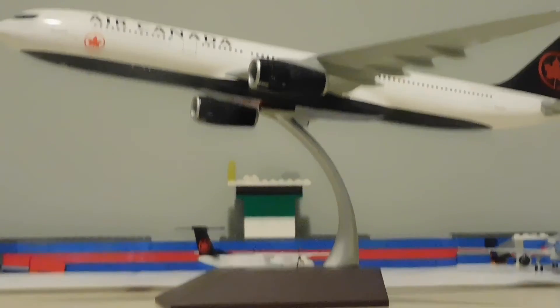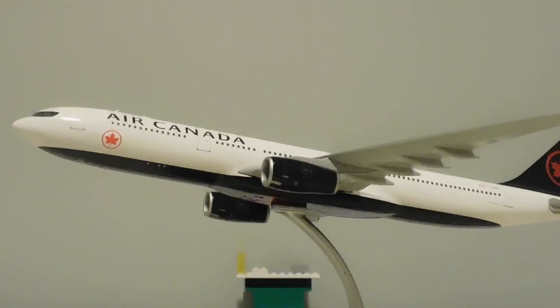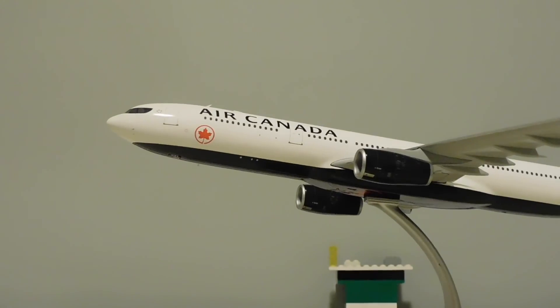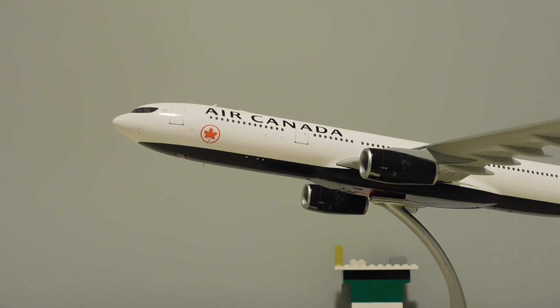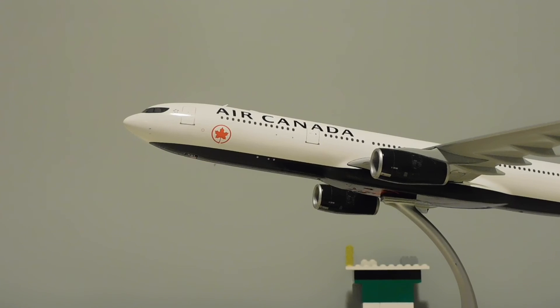Thank you so much for watching. I just want to show you a quick look at my next project, which is going to be a 1-200 scale diorama mostly using Lego as ground crew and jetways of Kelowna International Airport. Thanks again and please, if you liked this video, remember to subscribe and stay tuned for my next unboxing, plane spotting, or model video. Bye!